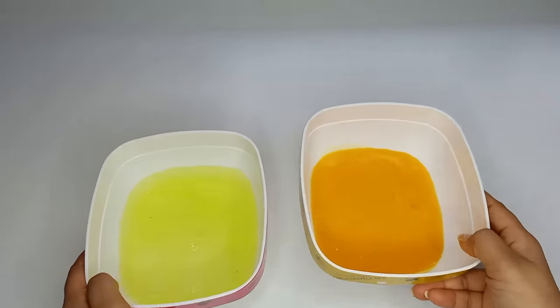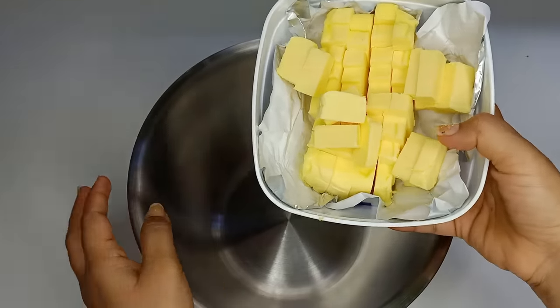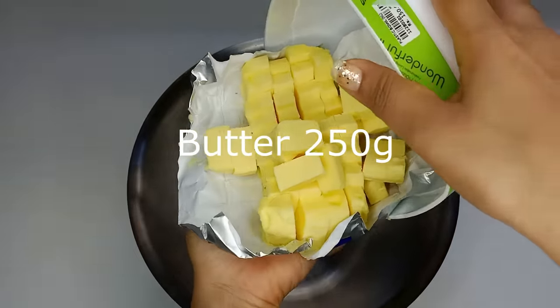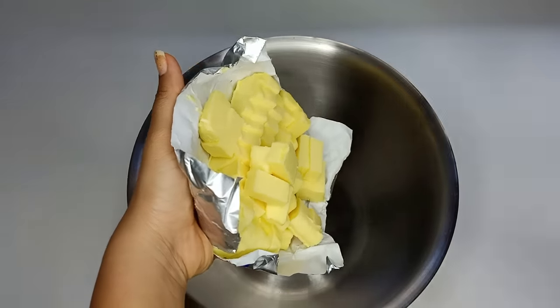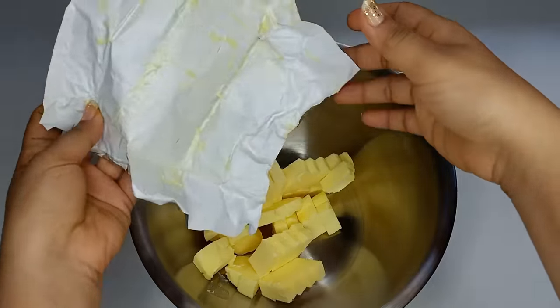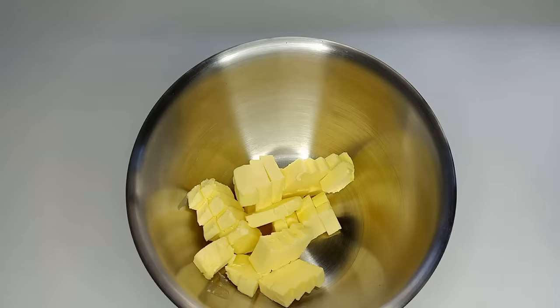When you cook it, you can cook it with butter. You can cook it with the butter.